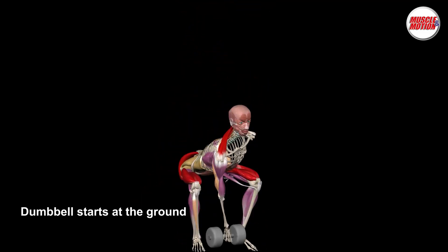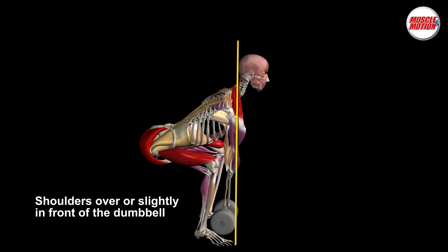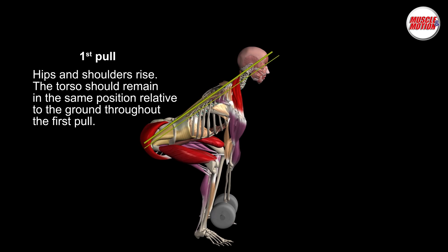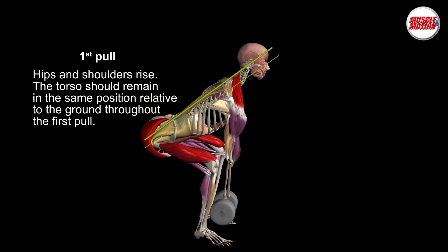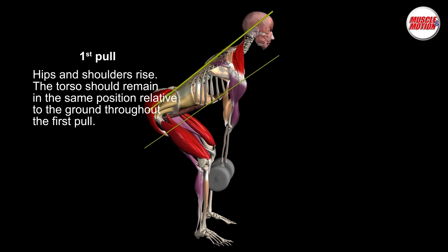The dumbbell starts at the ground, with shoulders over or slightly in front of the dumbbell. First pull: push with the legs against the floor to begin standing, maintaining approximately the same back angle until the dumbbell is at mid to upper thigh.